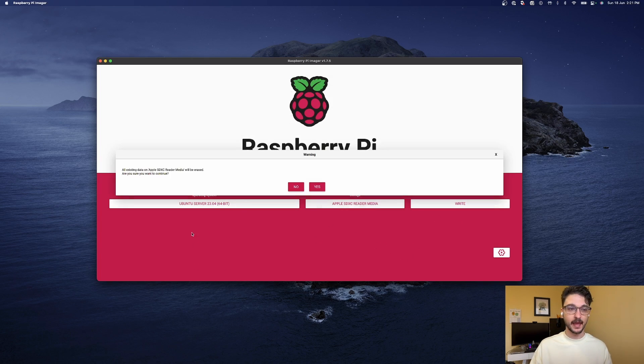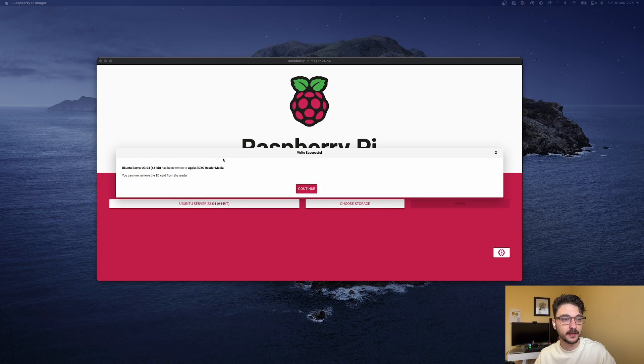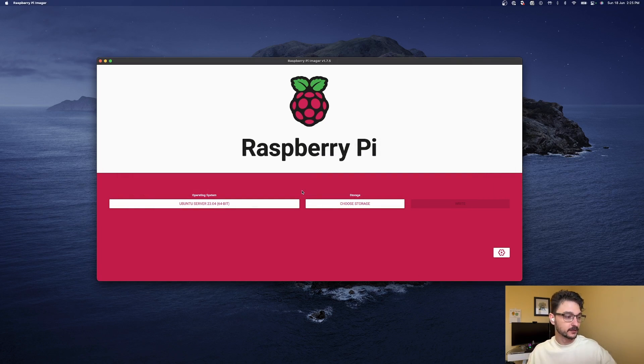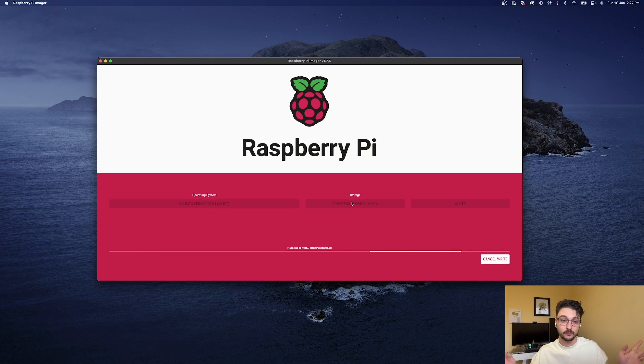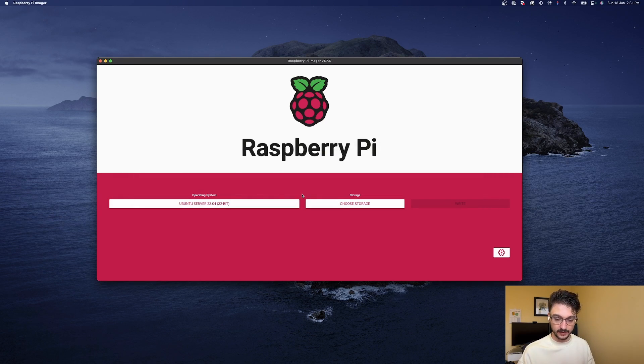All I need to worry about is that the hostname is set and that I can SSH to it, since I won't have a monitor or anything like that. We'll hit Save, and now we can hit Write. It's going to say everything will be erased — yep, that's fine. Now that's going to write, so we'll sit back and wait for that to finish. That one is all done, so we hit Continue and take the SD card out. We just need to do this one more time for the Raspberry Pi 2 and then we're all sorted.